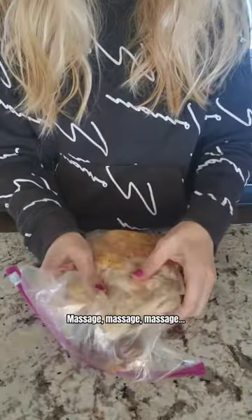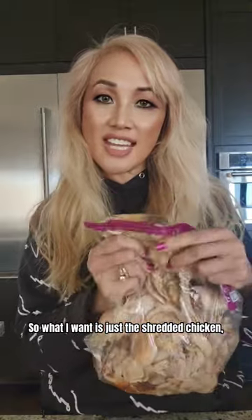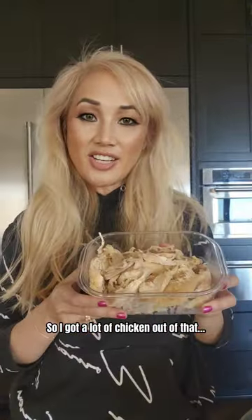Okay, so it fits. I thought this bag was going to be really small but it fits perfectly. I'm going to take the air out of it. What I want is just the shredded chicken and then the bones. I got a lot of chicken out of that.